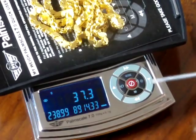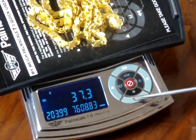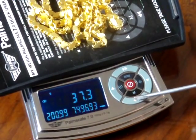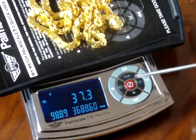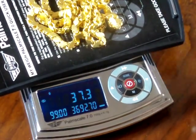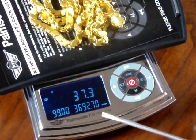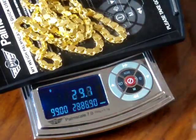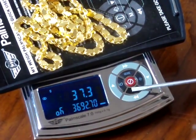Another nice feature with this scale is that you can store the price in memory, so when you shut off the scale it comes back to that stored price. Let's change the price — we'll go down to $99 a gram. That's what we're going to sell this for. So if we're selling this gold chain for $99 a gram, this would come out to $3,692.70. This is 22 karat gold. If you want to save this in memory, there's a memory key — this M button. Press the M button and it will store it in memory.